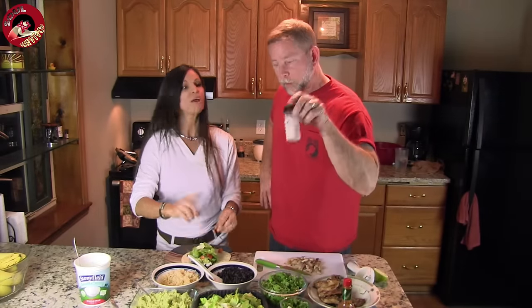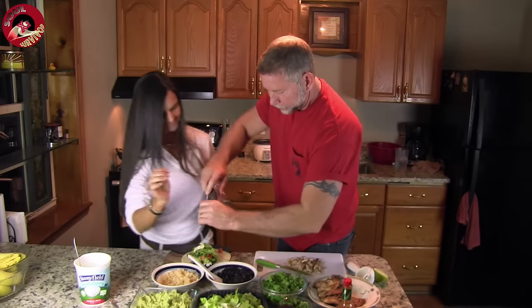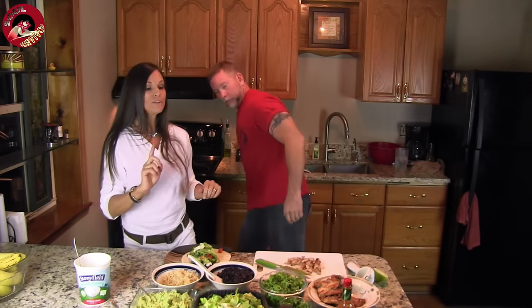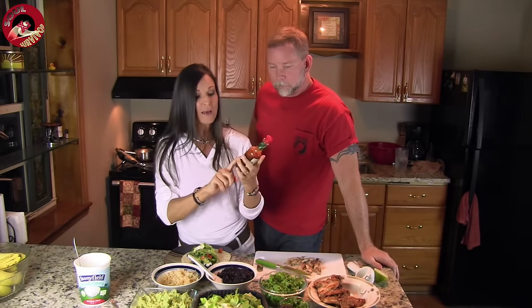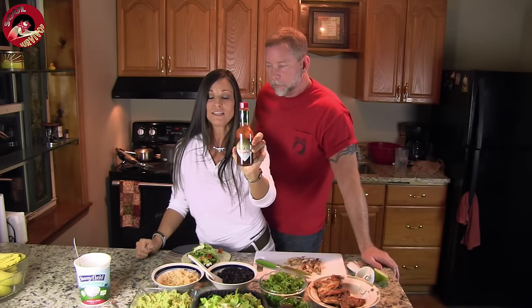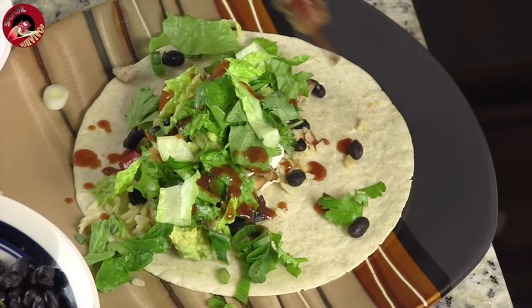Add some salt and pepper. The secret ingredient to this, y'all, is — I didn't know until I went to Chipotle restaurant — that Tabasco makes a Chipotle sauce. This is absolutely delicious. I put a lot of this on there. You can use whatever kind of hot sauce you like, but this really makes it taste delicious.